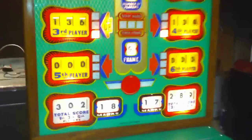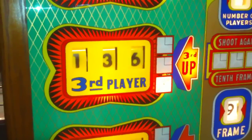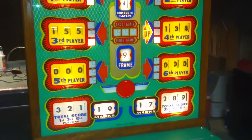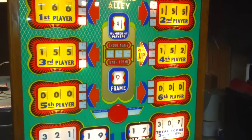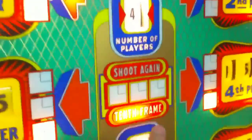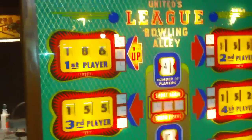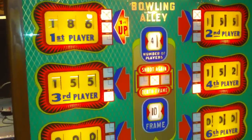We're getting close to the end here, we're in the ninth frame. As you can see right here, it keeps track of frames. Right now player three is up, and you can see how it's keeping track of both scores. Player four is up. When you get to the tenth frame, this will light right here, and it keeps track of the extra shots right here — it'll tell you to shoot again. Back-to-back strikes in the tenth frame!